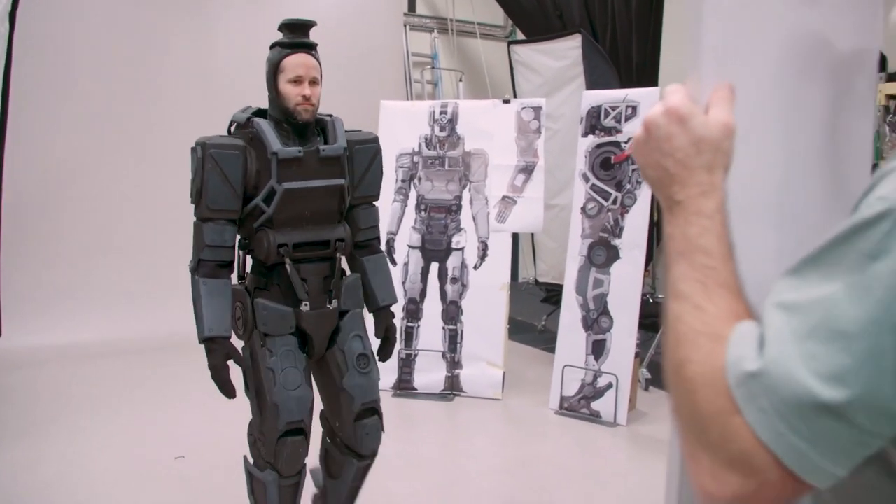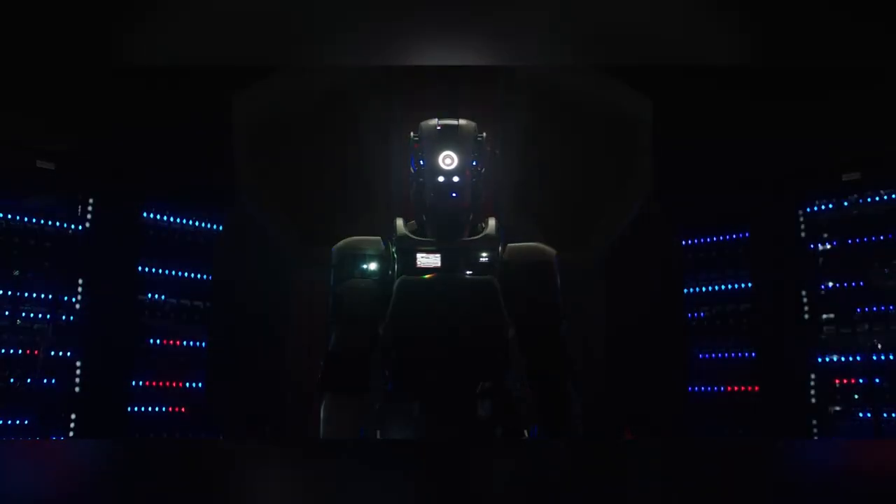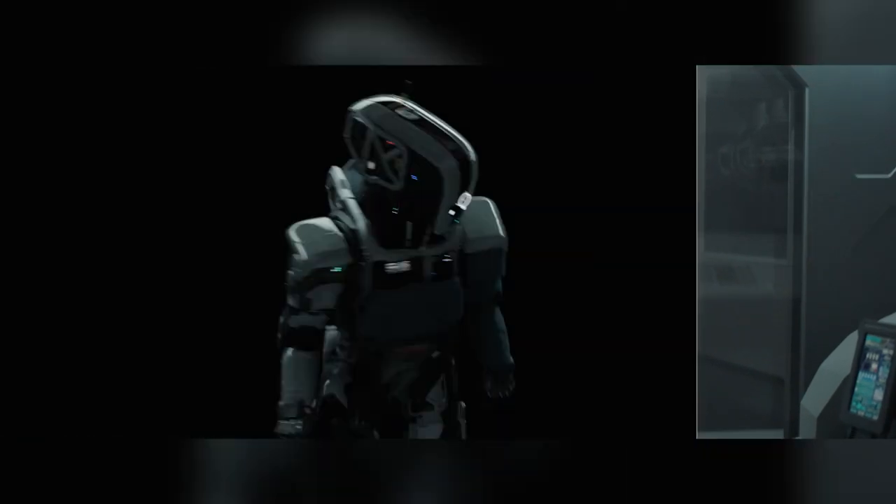From this, Weta produced a practical robot suit and Fin built a CG version which was used for action or stunt scenes. Of the 220 VFX shots Fin produced, about 80 of these were of the robot mother.